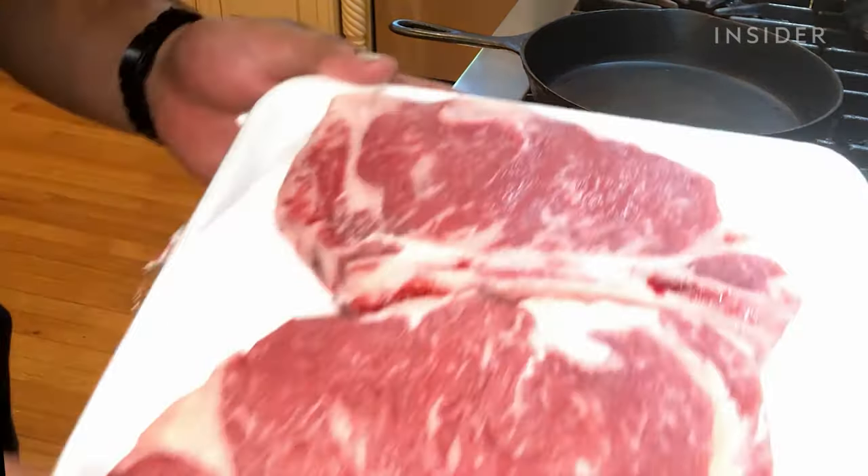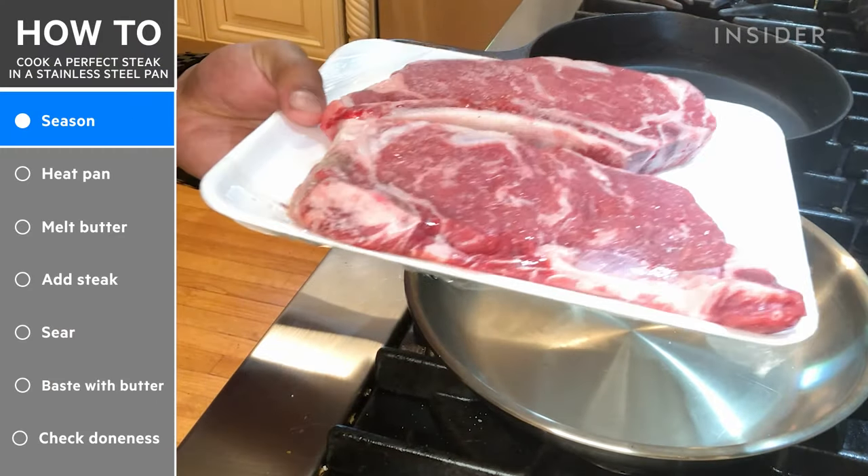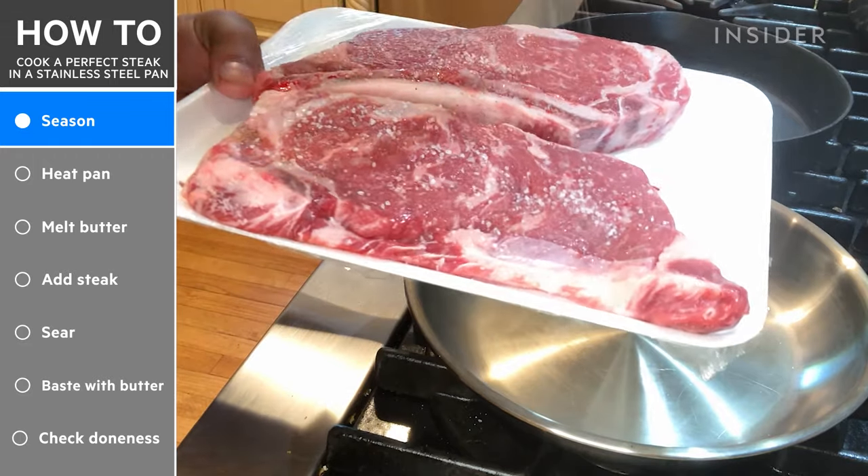So here we have two shell steaks. Just gonna season them simply with salt and pepper — same thing on both sides: salt, pepper.